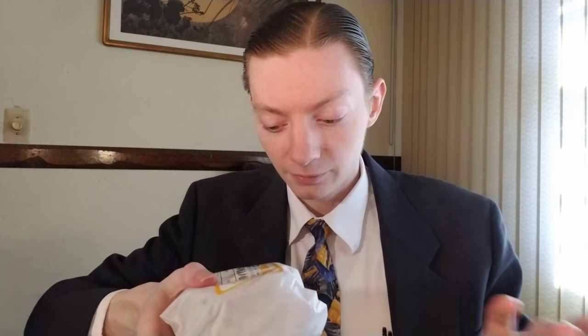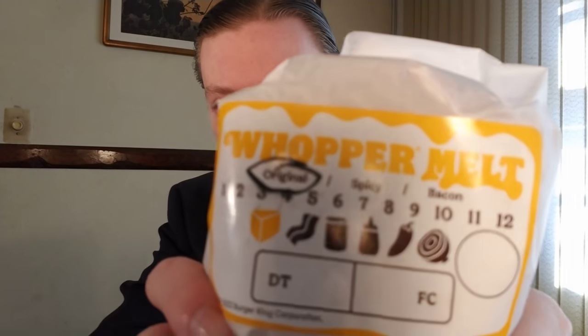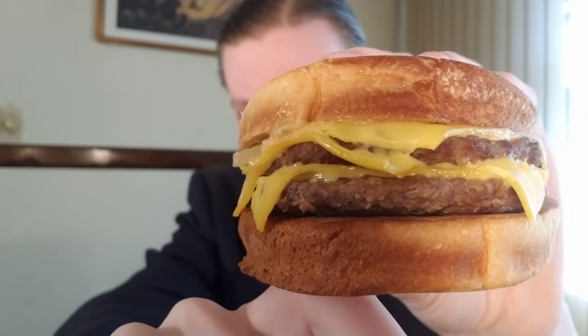Price is $7 for the sandwich. Opening it up now — I feel like this is a recurring trend where the picture always makes it seem way bigger than what it really is. I look at this and I don't know, the picture just makes it seem bigger. But I'm not really going to get on them that much for it this time around.